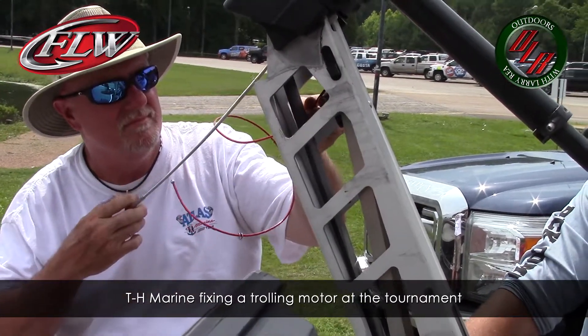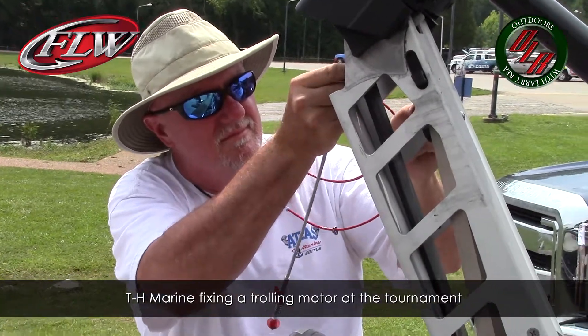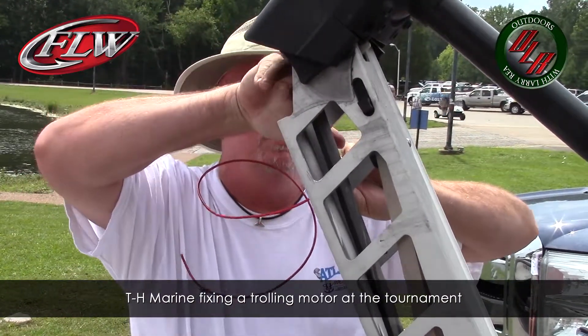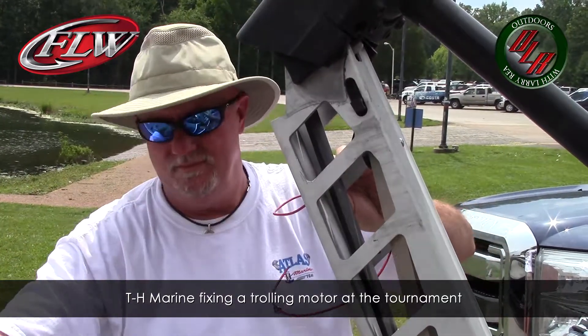Once this steel cable goes on, you should never need another one as long as you treat it right. And that G-Force handle is pretty awesome too — it makes it so much easier.